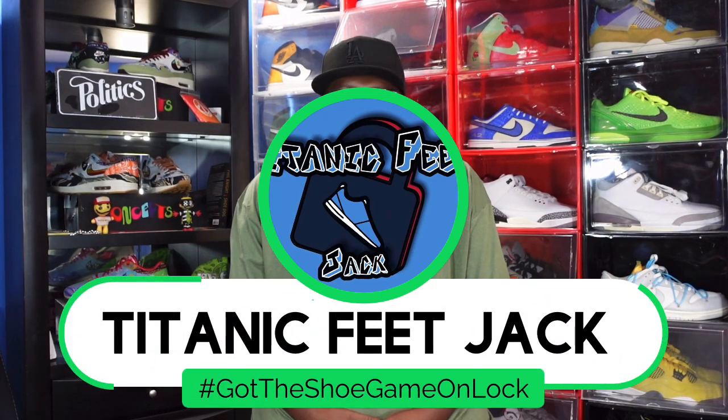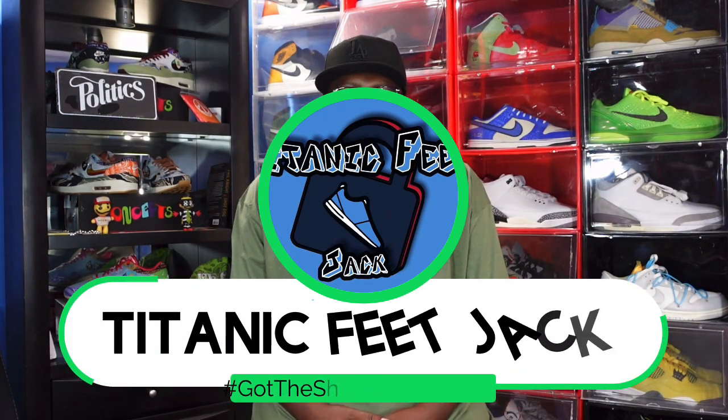What's going on everybody, it's Titanium Feet Jack and I'm back at you again with another video. Today we're going to take a look at a sneaker that initially released back in 2006 and we're getting a retro of the sneaker in 2023.